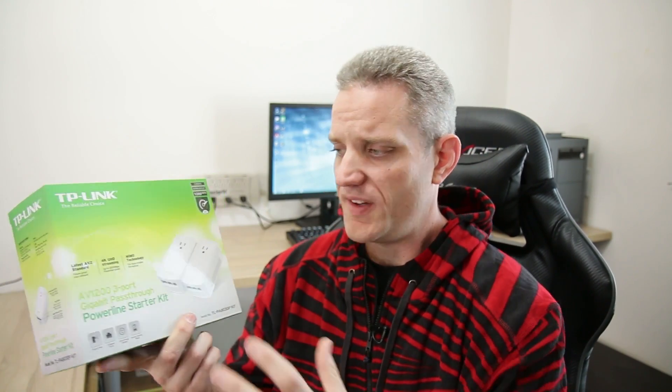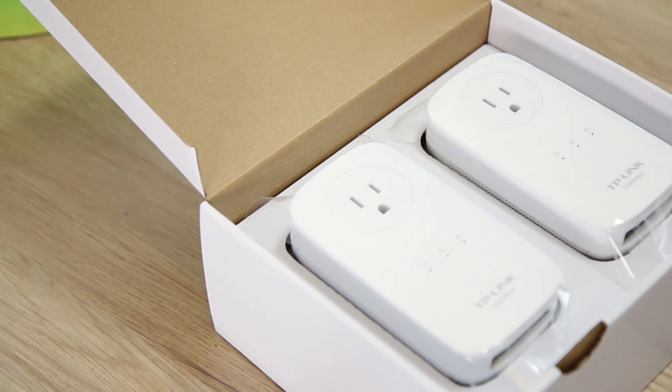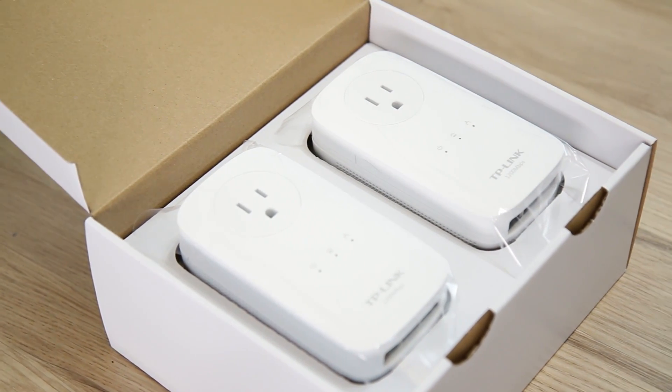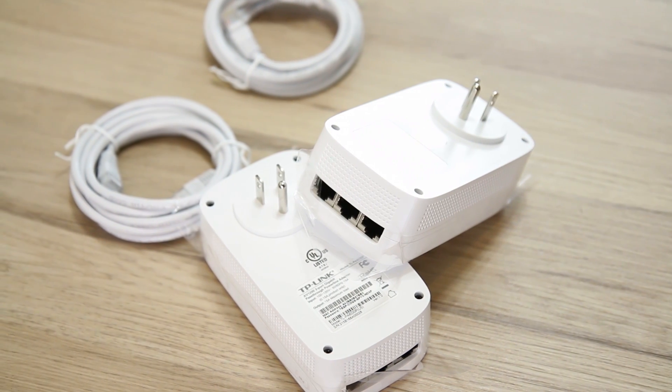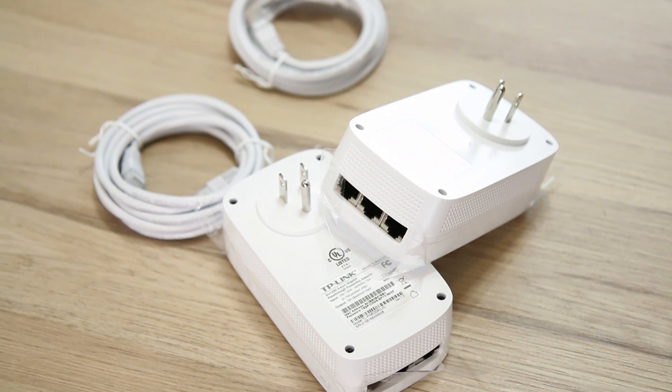The cool thing about the power line starter kit is it comes with everything you need — in this case the two power line adapters as well as two ethernet cables, one for either end. It's advertised as really good for 4K UHD streaming, though that's obviously going to depend on your service provider, which has a huge bearing on 4K streaming.